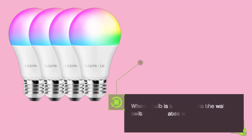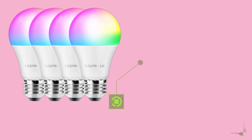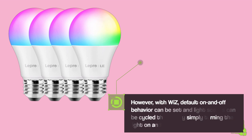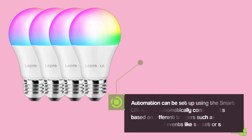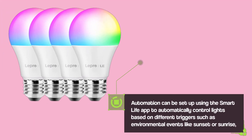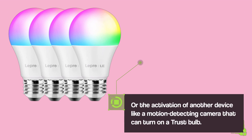When a bulb is turned off via the wall switch, it operates with its last setting without any additional control. However, with Wiz, default on and off behavior can be set and light scenes can be cycled through by simply turning the light on and off. Automation can be set up using the Smart Life app to automatically control lights based on different triggers, such as environmental events like sunset or sunrise, or the activation of another device like a motion-detecting camera that can turn on a Trust bulb.